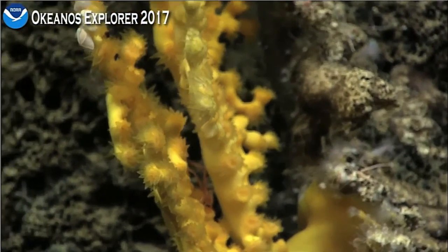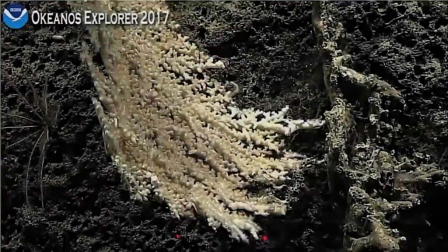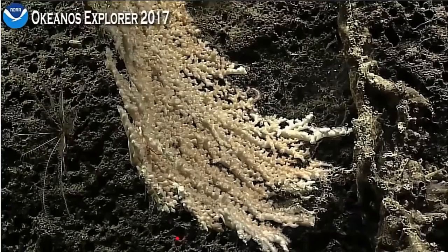Did you get the scleractinians around there? I just wanted to see if we could take a closer look at the larger colony above. Very, very dense polyps. Yeah, is this the white variety of the Entelepasmea, so maybe a different species than the yellow?